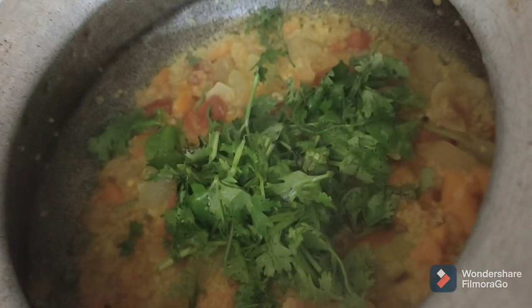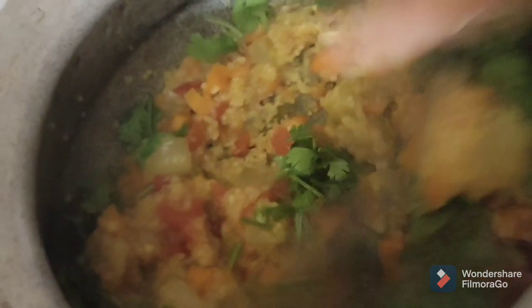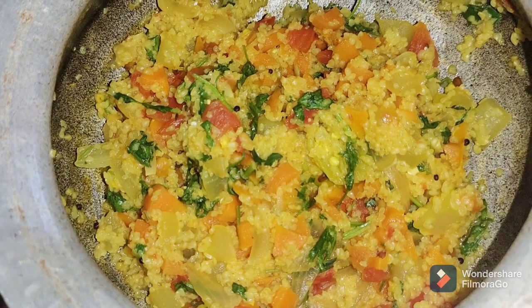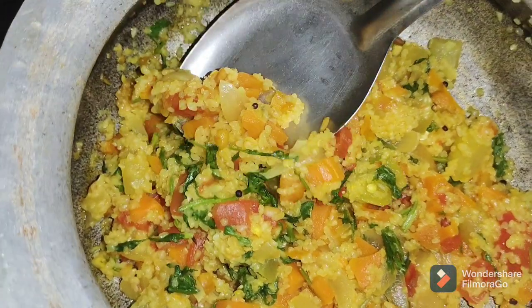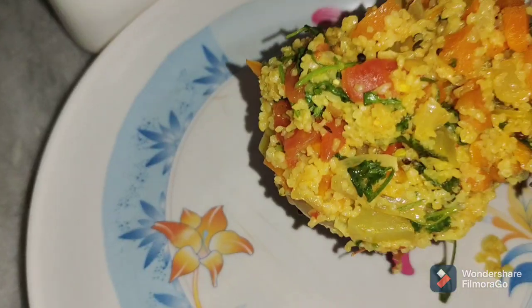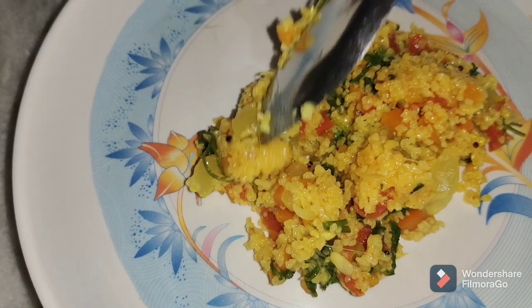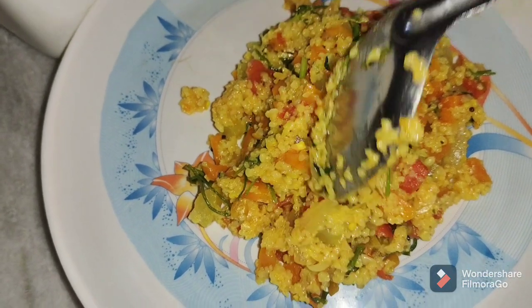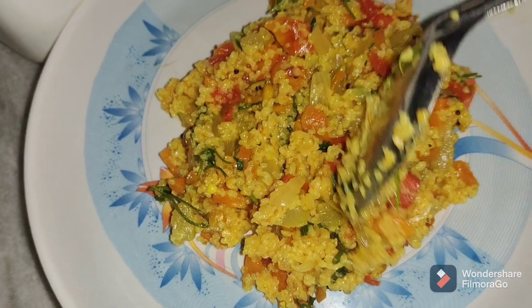We need to add some sautéed vegetables. Also, it's a list of flavors — you can add the flavor as well. If you have the recipe, you can add it. I will post the recipe in the comment section for you.